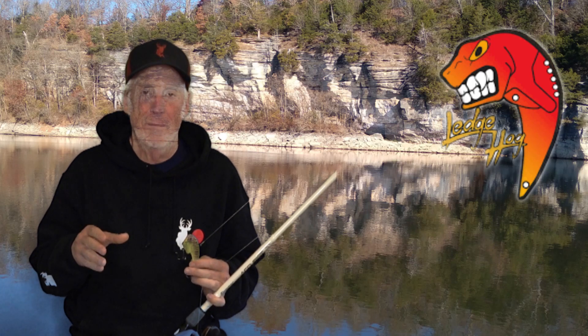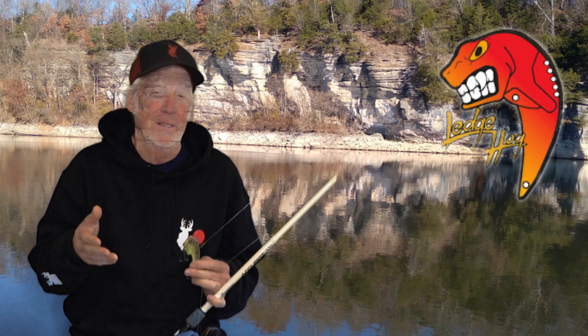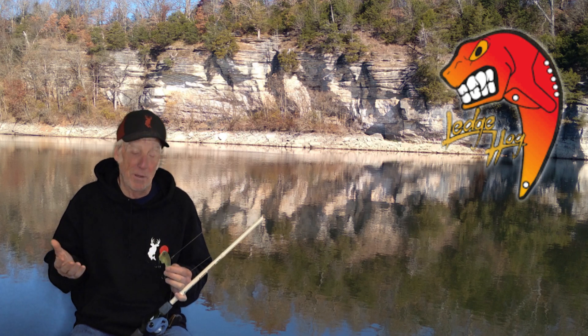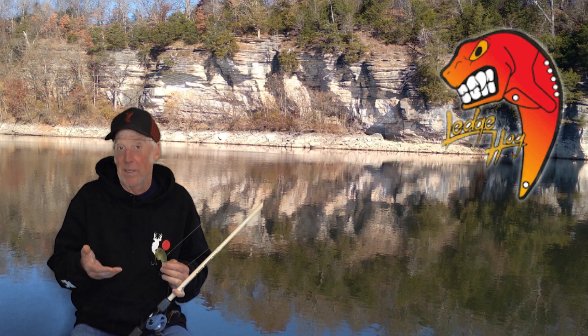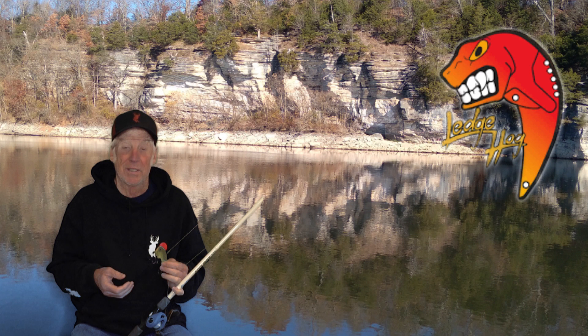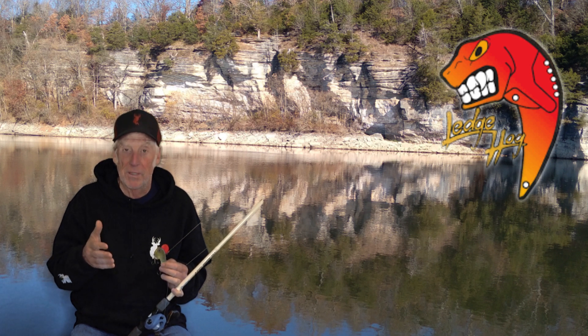I love fishing in the wintertime. It's a great time to go fishing — there's less people out there, bigger fish to be caught. On Beaver Lake you can also catch some big stripers, some of the biggest smallmouth and Kentucky bass you're gonna catch during the wintertime, so it's fun to be fishing for them then.